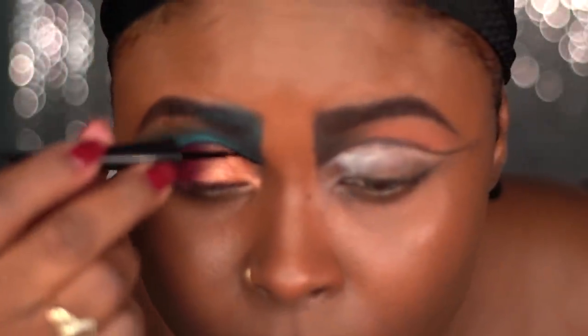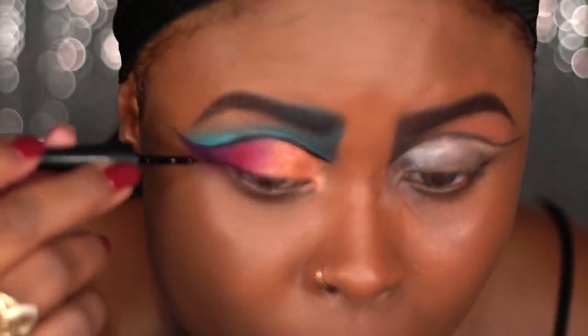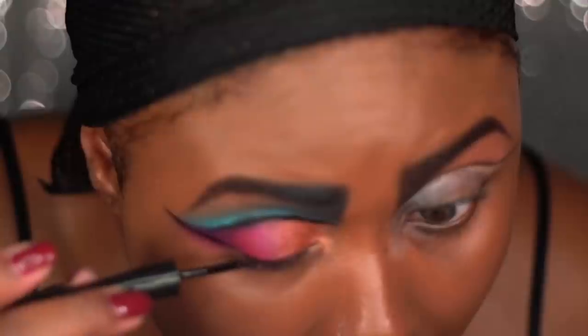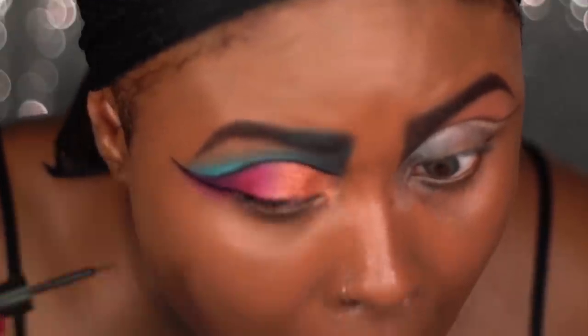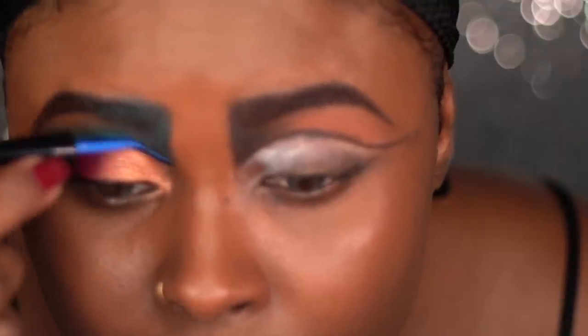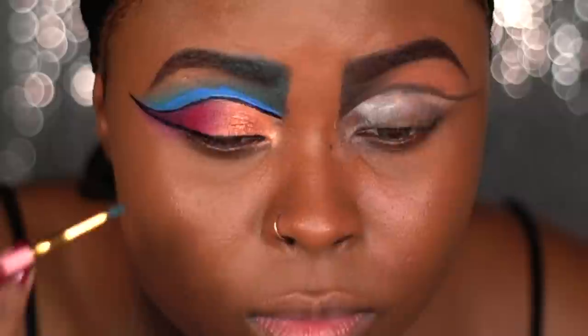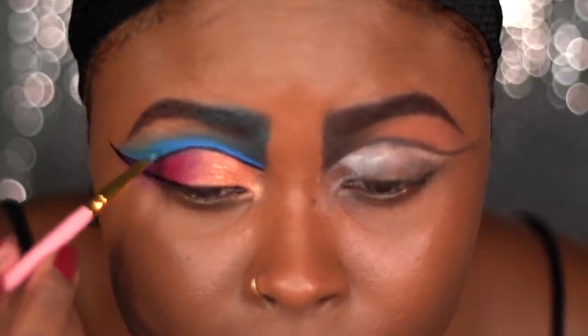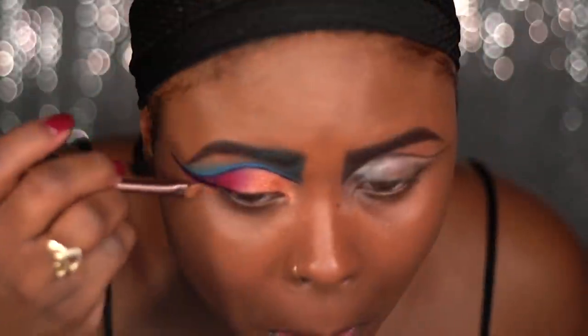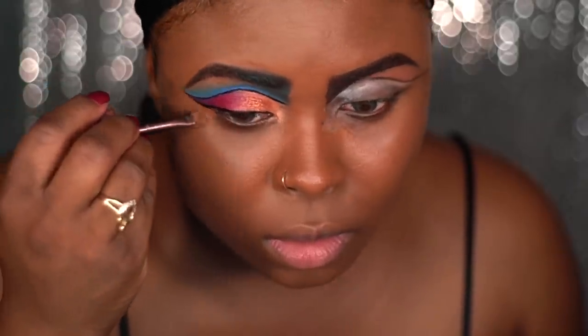Of course this look requires a lot of cleaning up, so I'm just going back in and cleaning up that crease and then actually creating my wing. I want a dramatic wing for this look. I'm going to be using that same blue liquid liner and applying that to the upper part of my crease and blending it out with some of that blue shadow. Using that same concealer I'm going to be cleaning up my wing liner and the inner corner of my brows.